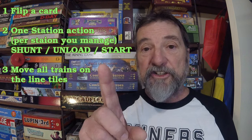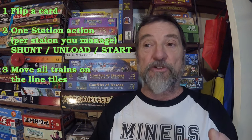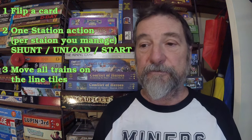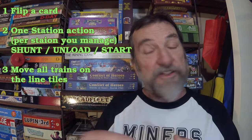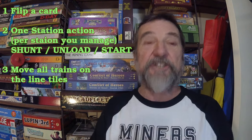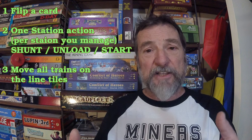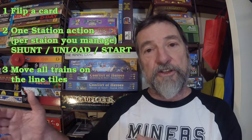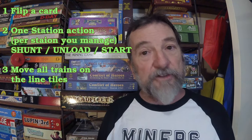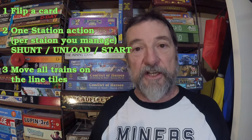The card you flip may also ask you to do other things, like move a train an extra space or unload some extra dice. What you're trying to do is move that train around your network to a station that matches the number on the dice in the load - so a blue number five die will go to the blue number five station. You start your turn by flipping a card and following its instructions. Next, you can do one action at every station you're in charge of: shunt your train into a siding so another train can enter without crashing, unload dice that the station will accept from one of your trains, or start a train - meaning it leaves the station and moves out onto the line.